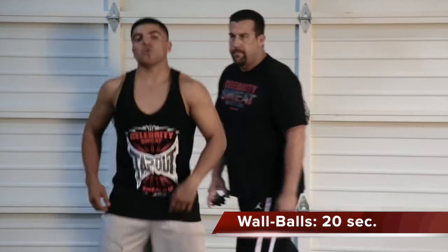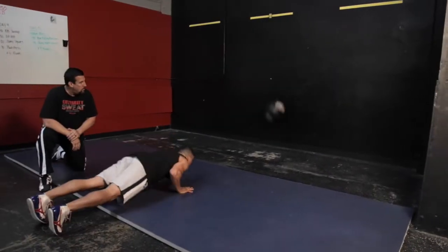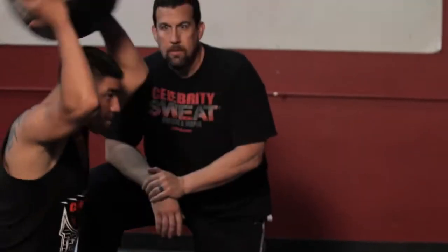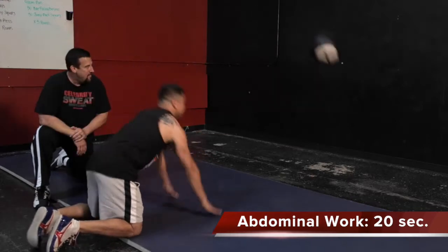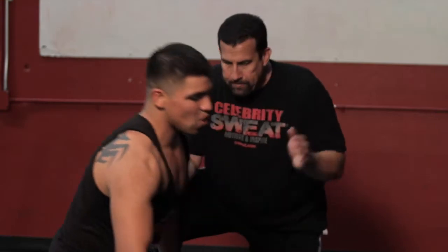On to the second. We've got a medicine ball, a hard wall. He's going to throw that ball using his back and shoulders. He's going to do a push-up in between for his chest, come back up and repeat the process — 20 seconds. Good job.